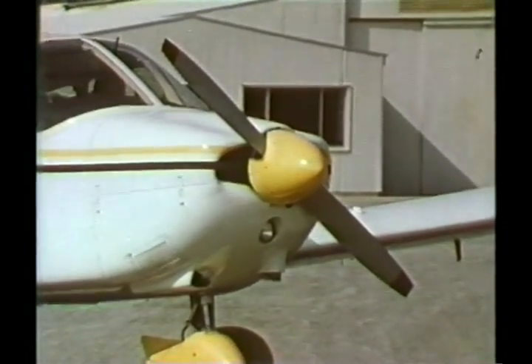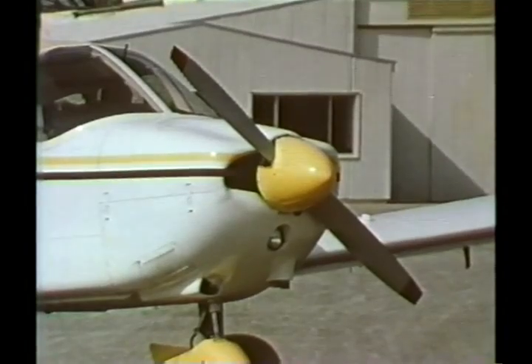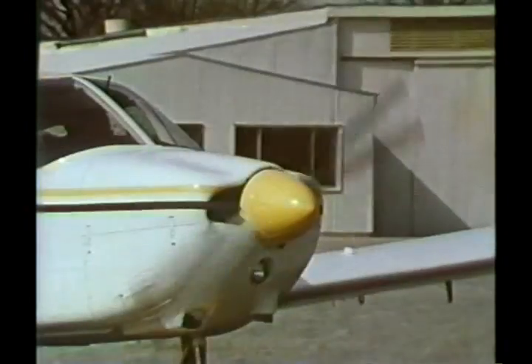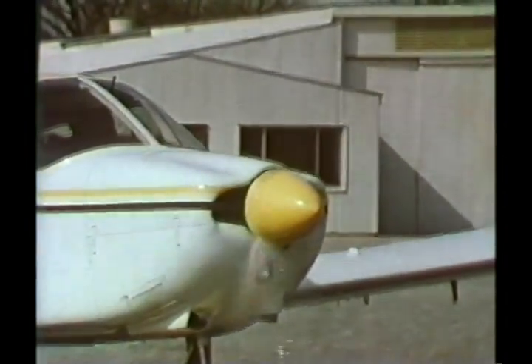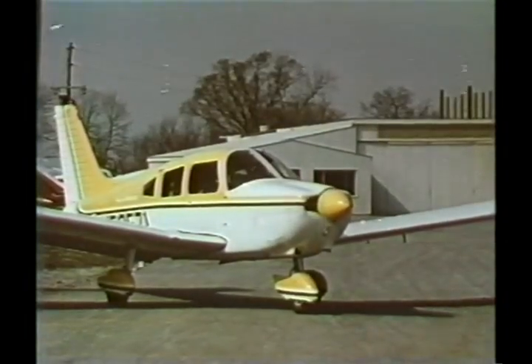Knowing that the field is soft, a pilot should prepare for takeoff prior to actually starting the engine. Review the owner's manual to determine recommended procedures, flap settings, and air speeds. All preparations for a soft field takeoff should be done while still on a firm surface.